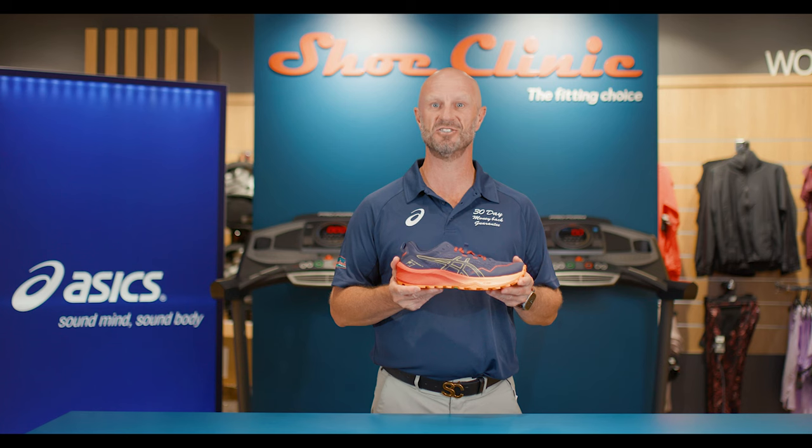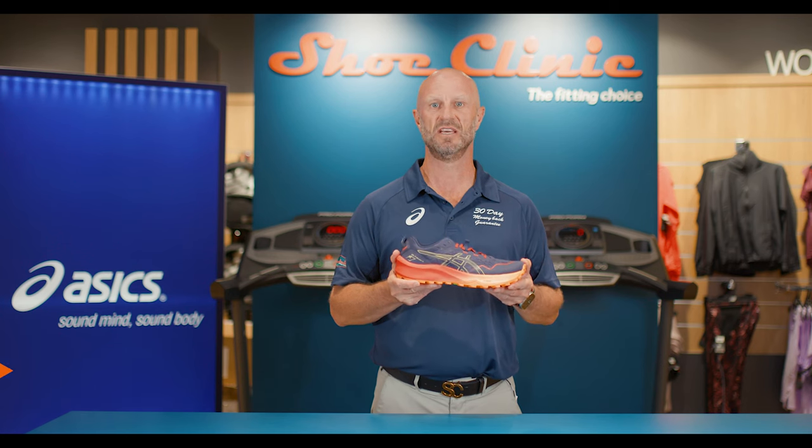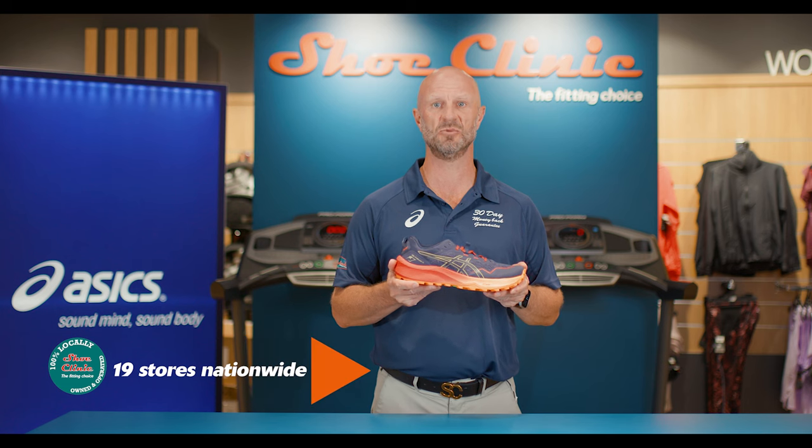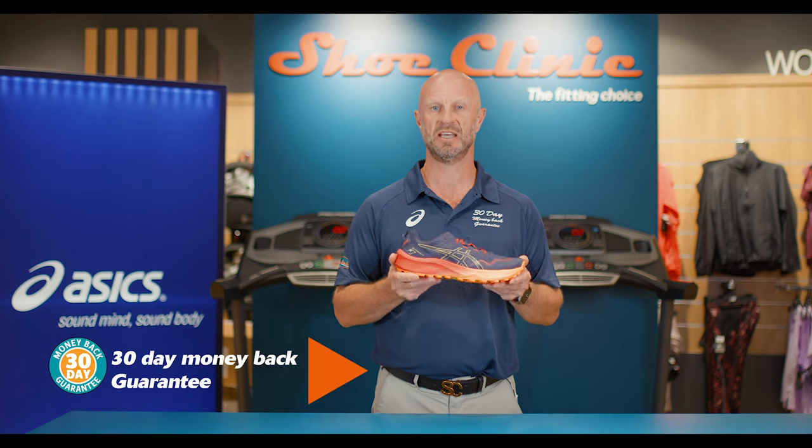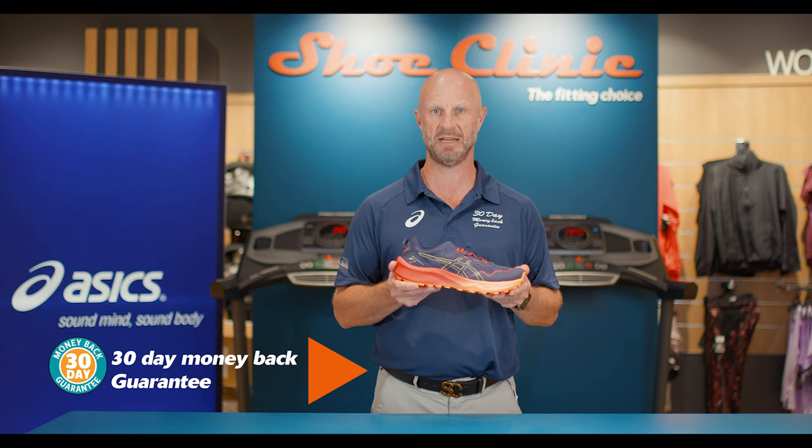If the Asics Gel Trabuco 11 sounds like the shoe for you, come into one of our 19 stores nationwide and let one of our fantastic team fit it for you. And remember, every shoe purchased from Shoe Clinic comes with our 30-day money-back guarantee.